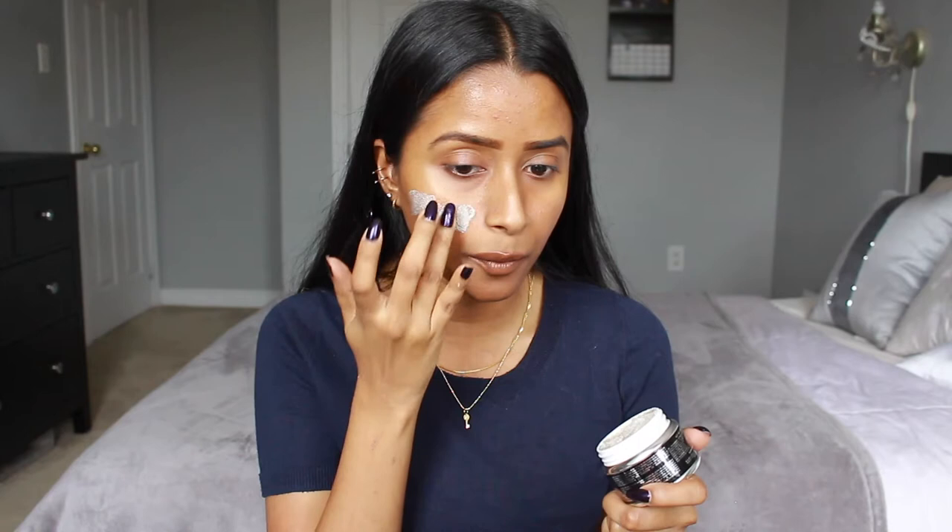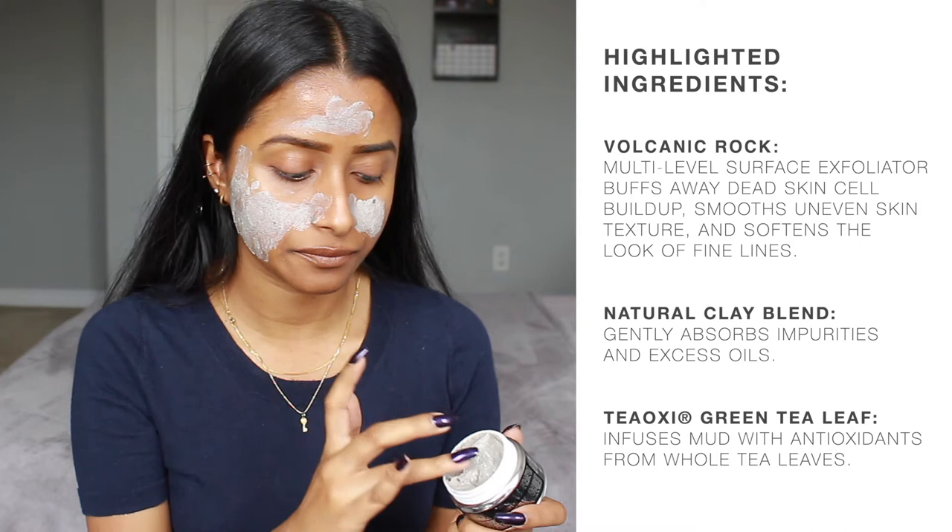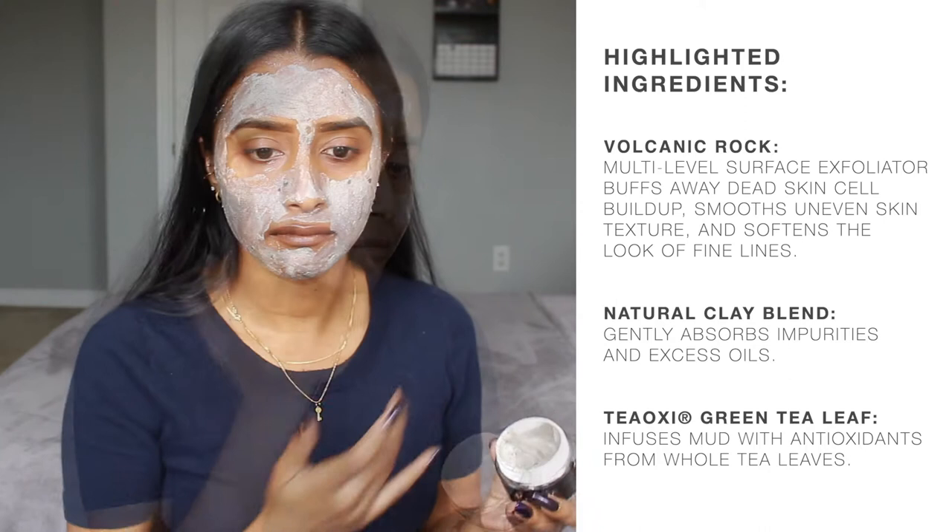I've put it on all over my face and it's only been like two minutes and I can already feel it tingling — it's kind of burning my skin already, so I don't know how I'm going to last 10 minutes, but we'll see. I'm just going to wait 10 minutes and be right back. It's been 10 minutes and the mask is completely dry and it feels really tight. I was being a little dramatic about the burning sensation — it was intense but after a couple minutes that feeling went away as the mask started to dry.